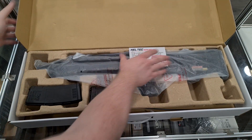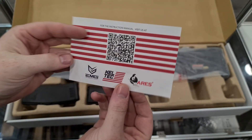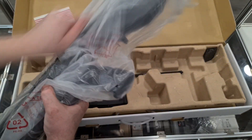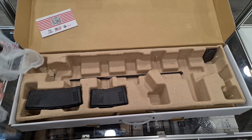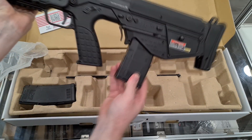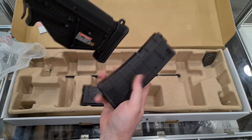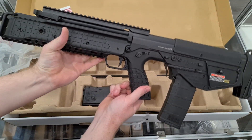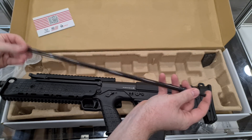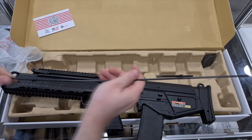Opening it up, you've got your certificate of authenticity, which EMG like to put in the box, then the instruction manual. This being the black one, you get a short 100-round magazine and also a longer, more generic 130-round magazine. In the box you also get a loading rod — like the old Marui-style loading rods — and a cleaning rod as well.